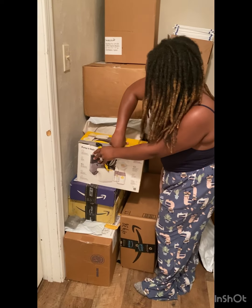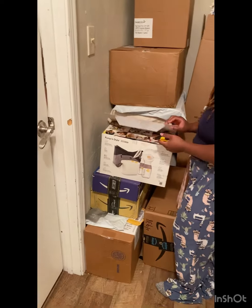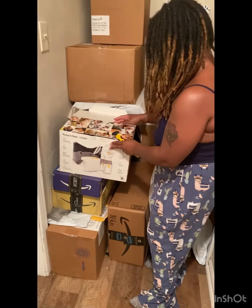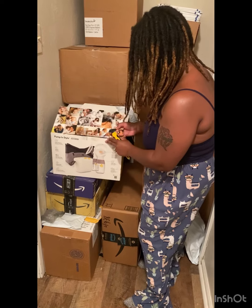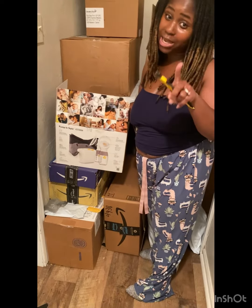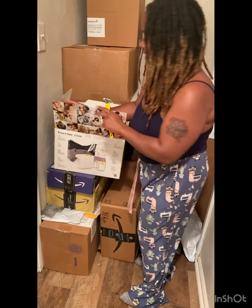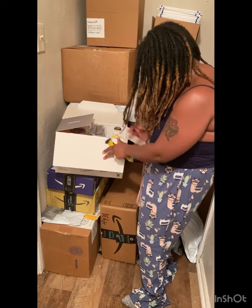All right. Y'all, look at this. Oh, I like this unboxing stuff. Look at this. Y'all, I should have been started this unboxing stuff. Let me tell you why — because we get at least 30 packages a week, you guys. Oh my God. Y'all, look at this.